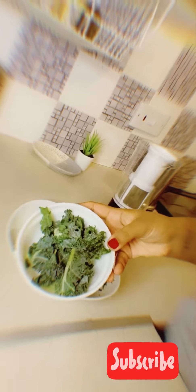off with a bowl of kale, and this is frozen because I like frozen vegetables in my smoothies — it gives it the extra tang and the coldness.